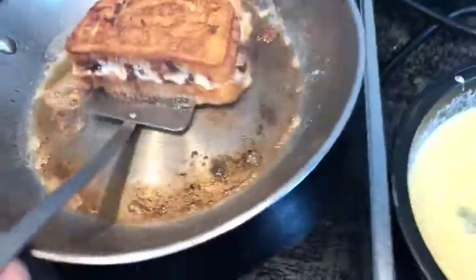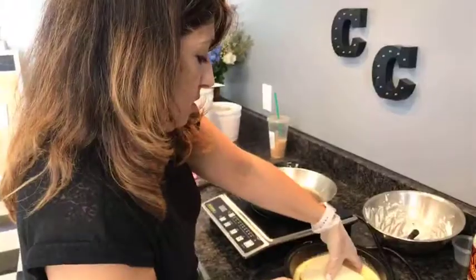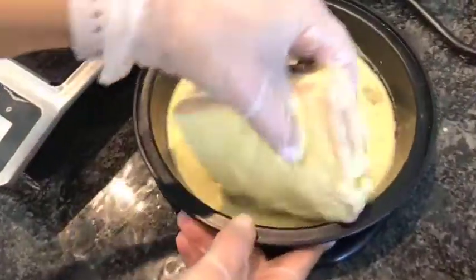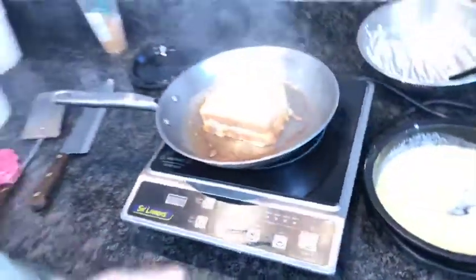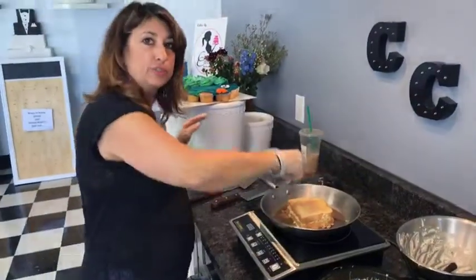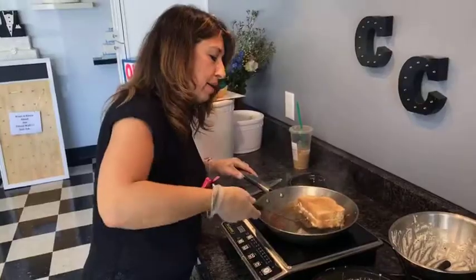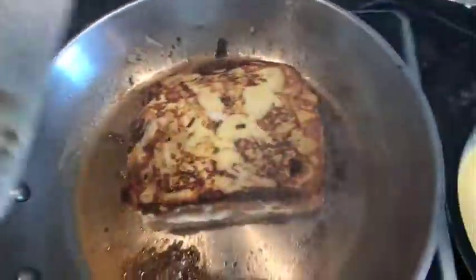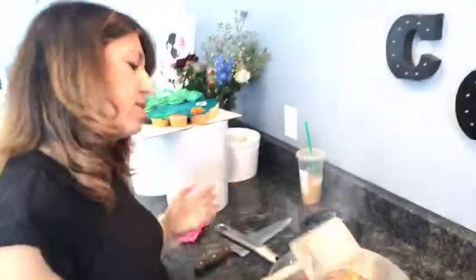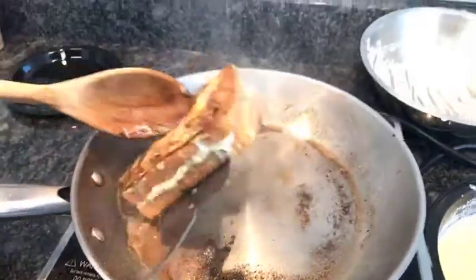Taking this one off and doing one more. After cutting it open you can see that delicious cannoli cream with the melty chocolate chips right down the inside. I like to do these in quarters — you can do them in triangles, however you like. They're really rich. You definitely want to serve them with a little bit of powdered sugar on top, and to get each of the sides all four of them into the butter to seal the edges.